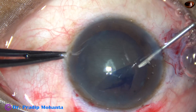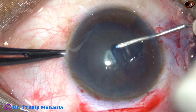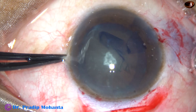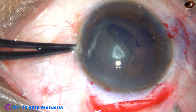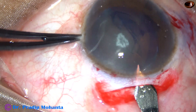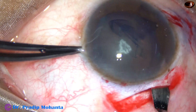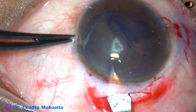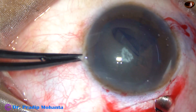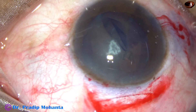And now once the rhexis is completed, the sclerocorneal tunnel is opened. The keratome is taken, goes to the anterior extreme of the tunnel, and then the tunnel is opened — cut when you go forward. And now hydrodissection is done.